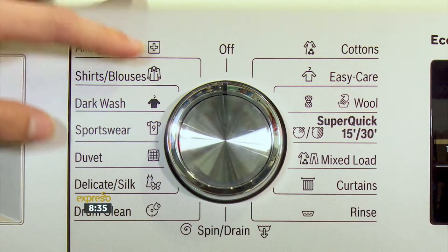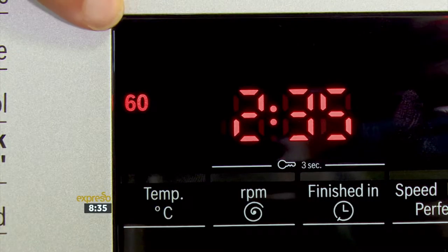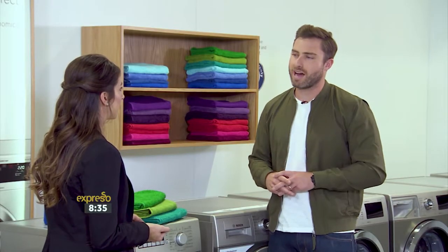Nicole, what advice do you have when it comes to white towels and keeping them clean? With Bosch it's relatively easy. This Series 6 washing machine is equipped with a cotton cycle which washes at 60 degrees. When washing towels, you want to make them as hygienically clean as possible and the temperature will remove any stains. And what is the reason for washing at that high temperature?